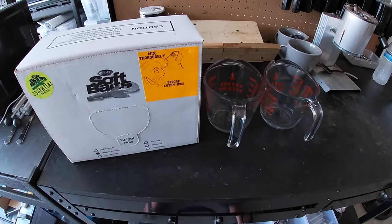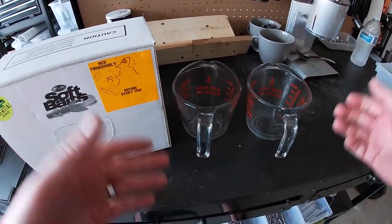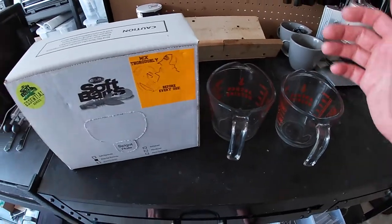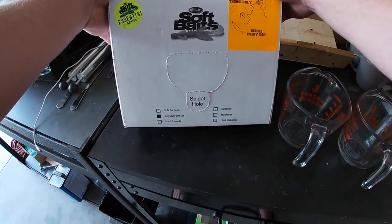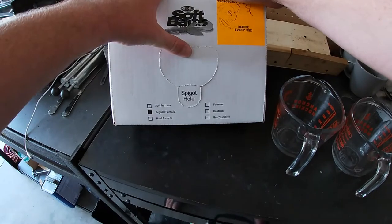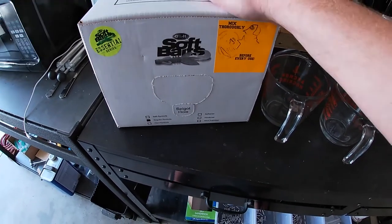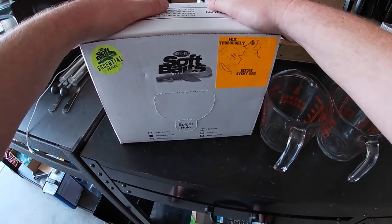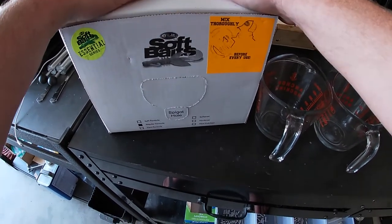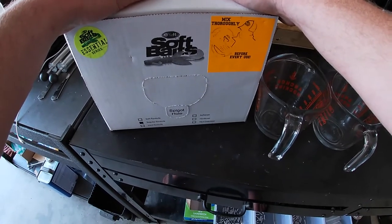When doing laminates we have to use two measuring cups — one color here, another color here. We've got a brand-new gallon of soft-baits plastisol by Duo Molds in the regular formula. We need to shake it up pretty good since it's been sitting on the workbench for a while. I'm going to fill both cups with eight ounces of plastisol each — that's a lot of plastic, so hopefully this goes well.